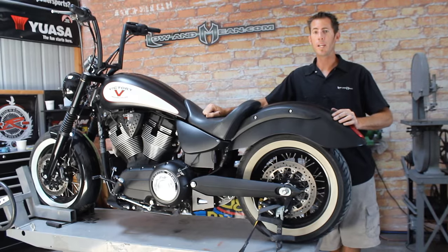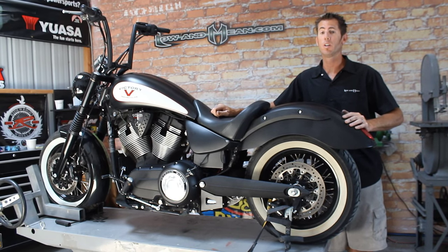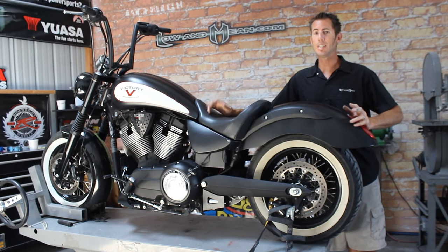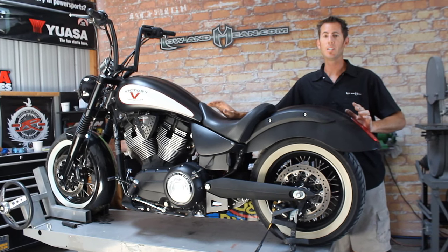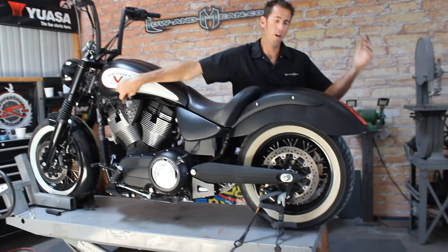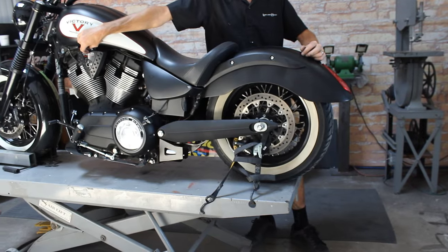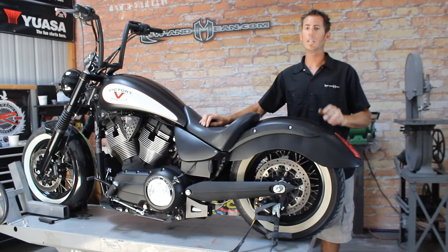Hi, I'm Chris Haggis with Low and Mean, and today I want to show you how to install a Platinum Air Ride suspension into this Victory Highball. I really like these kits because it gives you the best of both worlds — you get an amazing ride compared to the stock shock, and you get to drop the motorcycle and look Low and Mean. Let me show you how to install this kit. It is actually really easy.